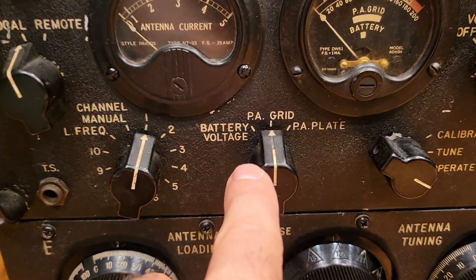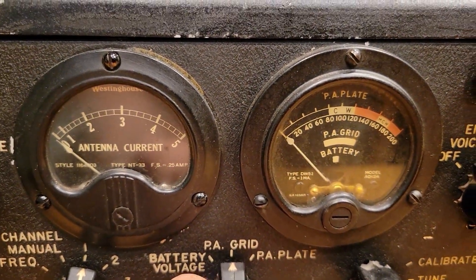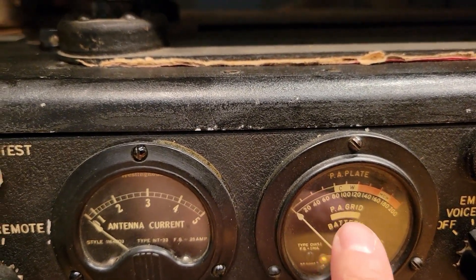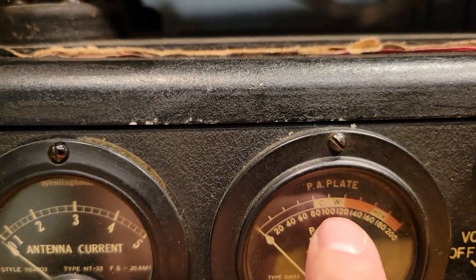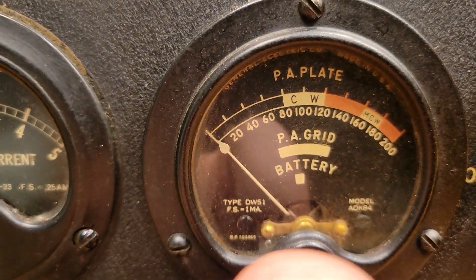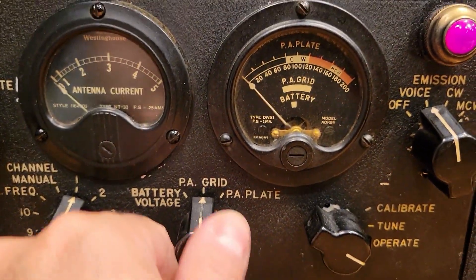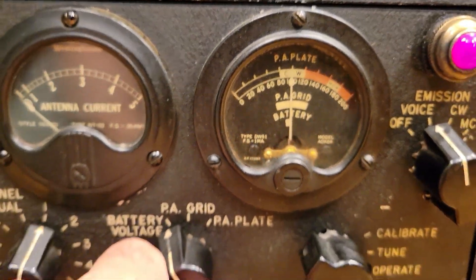Let's take a look at some things here. Let's go to the battery voltage. The battery should be on that little white dot. The power amp grid voltage should be somewhere within that wider area, and then the plate voltage for CW should be in that white area, and MCW in that little white area. Let's switch to battery voltage — and sure enough, the battery voltage is right on the money, maybe a tad high but plenty good.